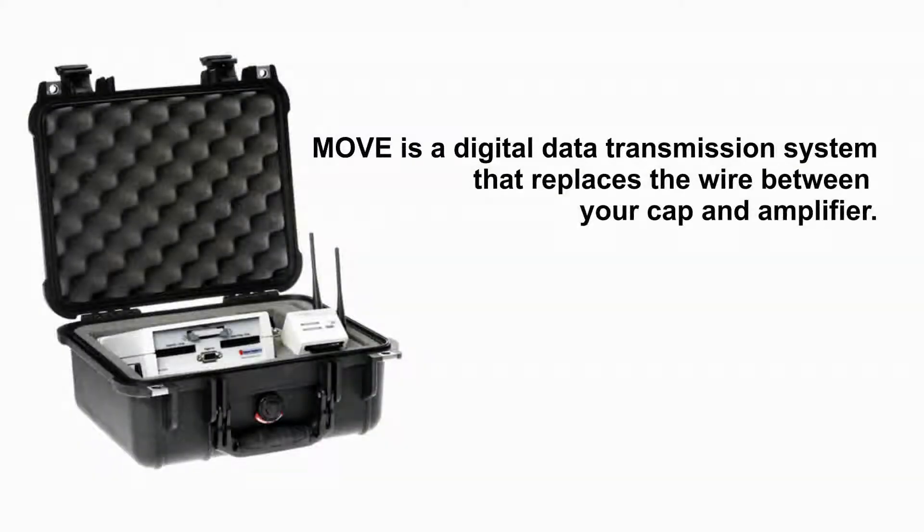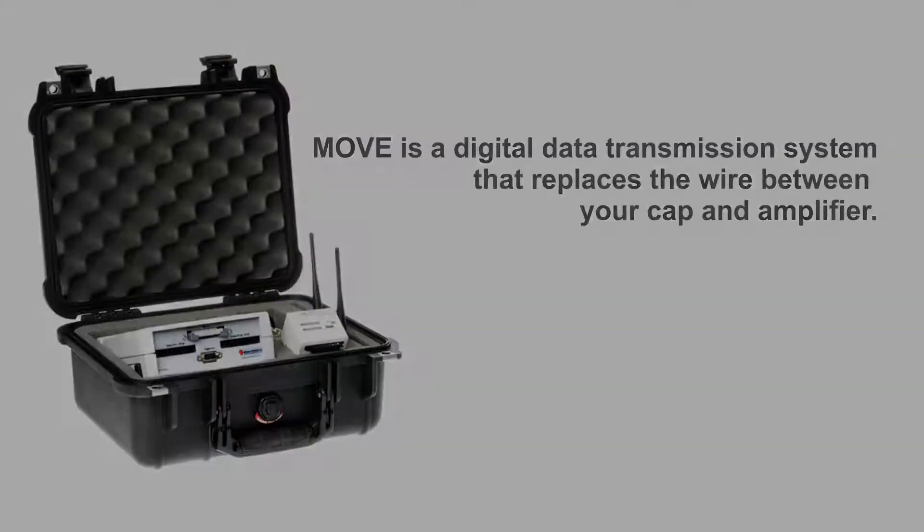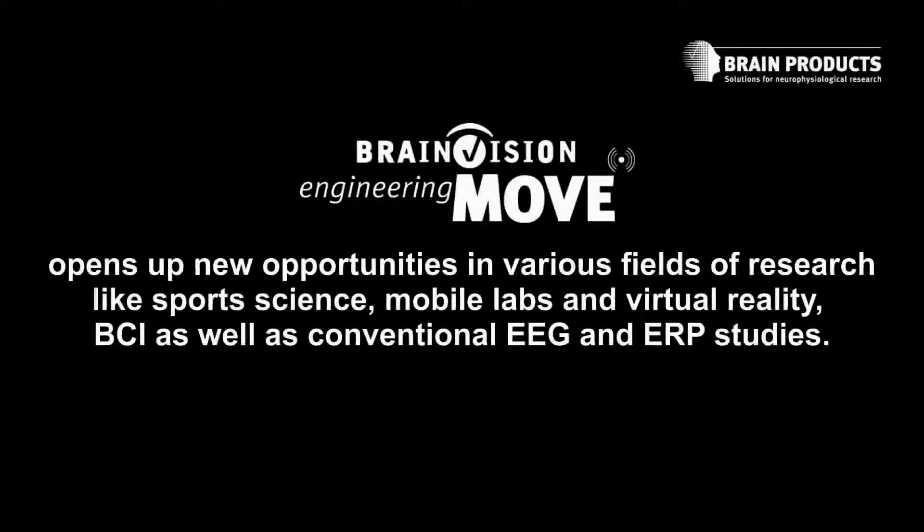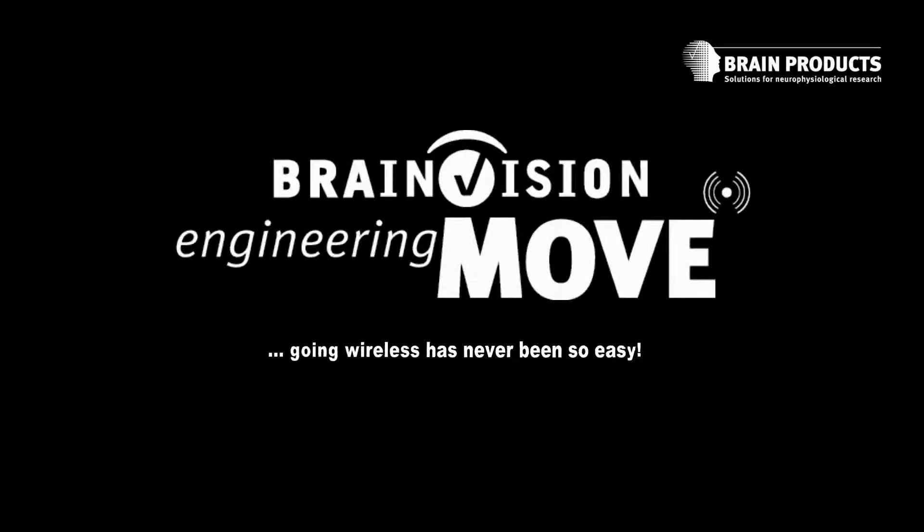MOVE is a digital data transmission system that replaces the wire between your cap and amplifier. You may keep your complete setup, including stimulation and event transmission. MOVE opens up new opportunities in various fields of research. Going wireless has never been so easy.